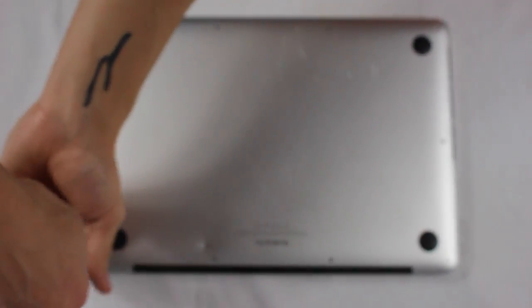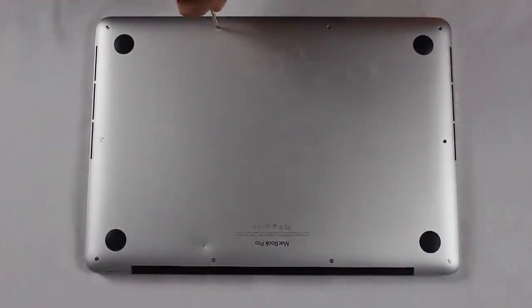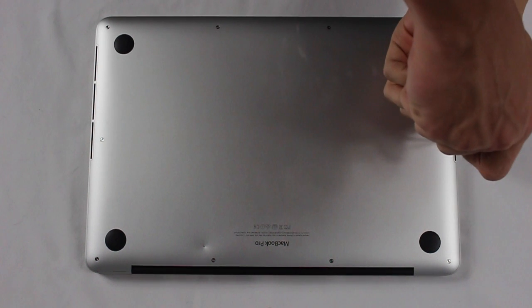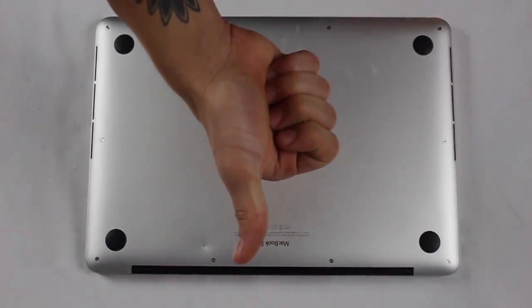I don't really do it in any particular order, but if you believe it should be done in a particular order like car wheels, go ahead and do it in whichever order you please. That's it — one of the easiest repairs you will ever find on a MacBook and you're all set. It's not hard at all. A lot of people requested this because they're scared to open their MacBook or PC. When you have a laptop worth upwards of $1,500, it can be scary, so I figured I'd make this video and try to help you guys out.